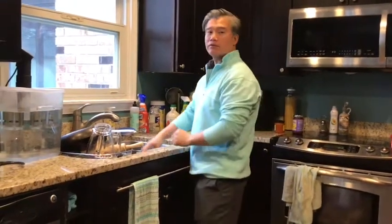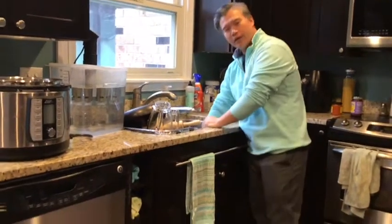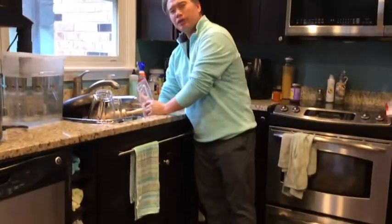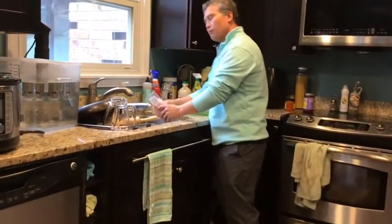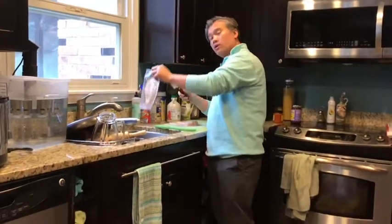Hey, welcome back to another Friday Family Meal. Today we're going to make chicken, but we're going to cheat and make it quick and look like a champ.